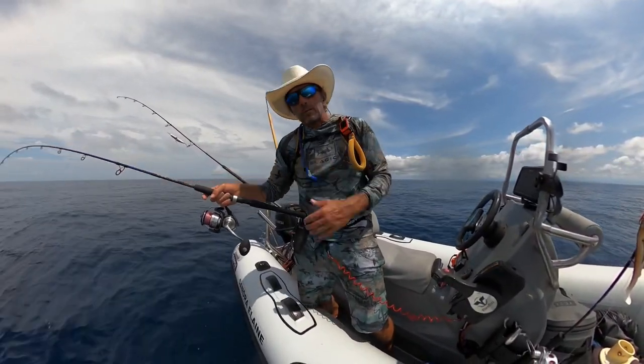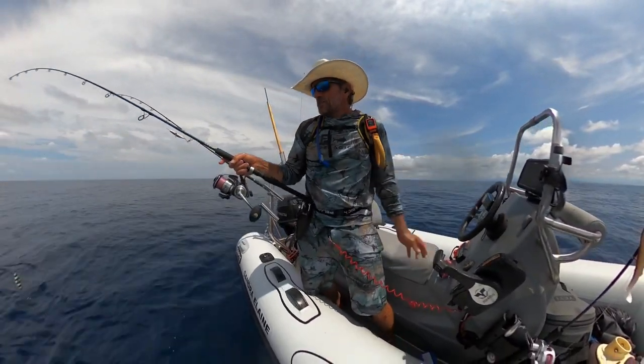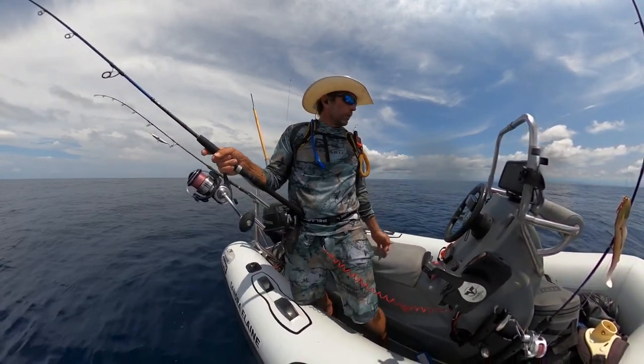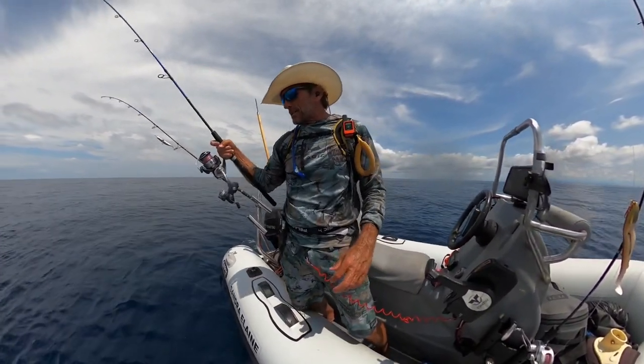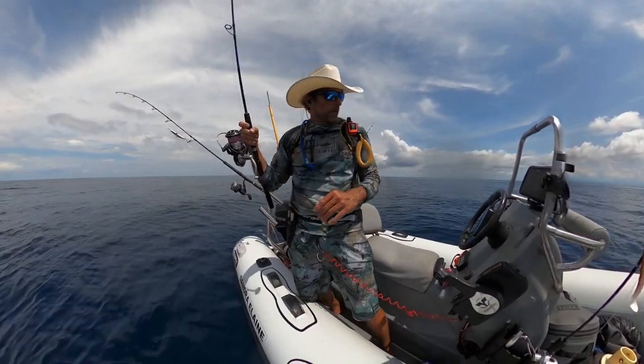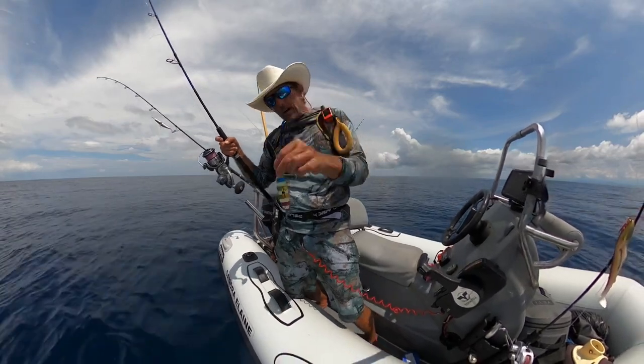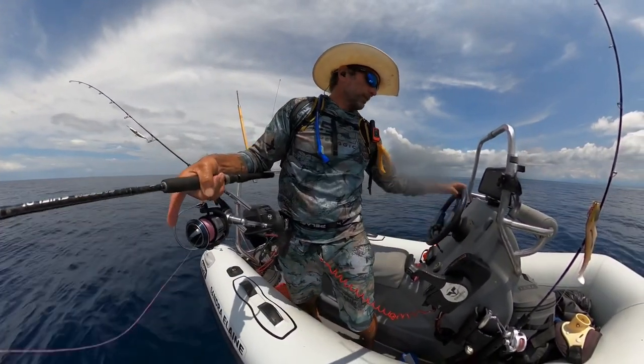All right, y'all have seen me catch a couple of Congryo out here today, so I want to do a little how-to on what I'm doing, what my technique is. Guys have asked me for this some time, so here you go. I'm out here in 350 feet and I've got a Mustad Stagger Bot jig.